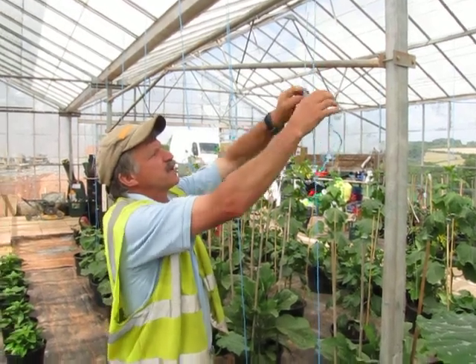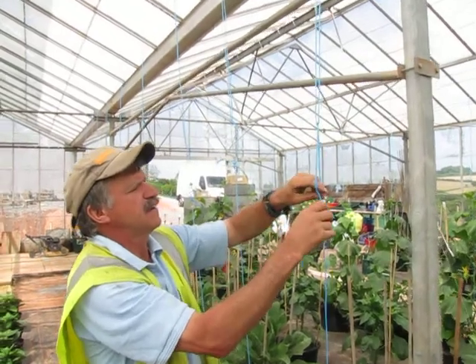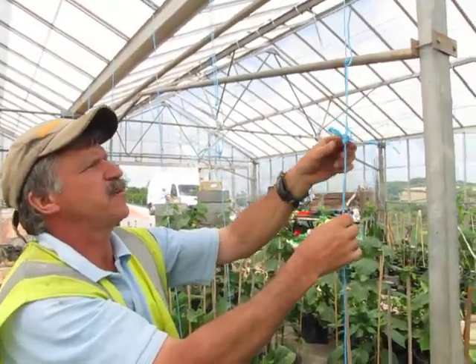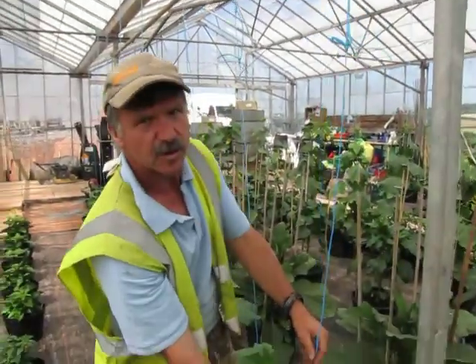I'm putting a string up for the cucumber, so I'm going to tie it in this special little knot that I have that will eventually give me a chance to slip it, so give me some loose string for when I'm winding the bottom.